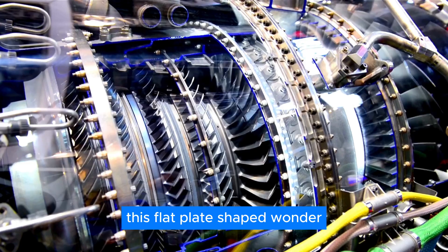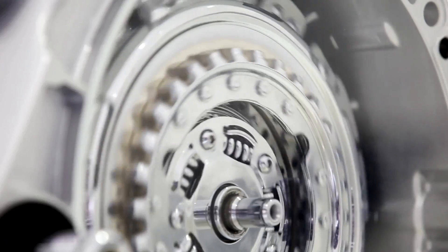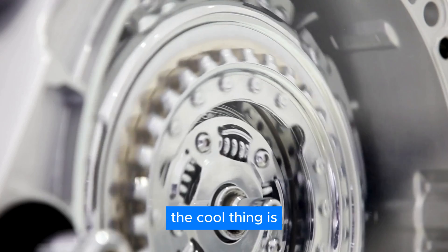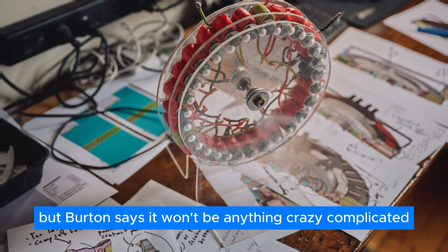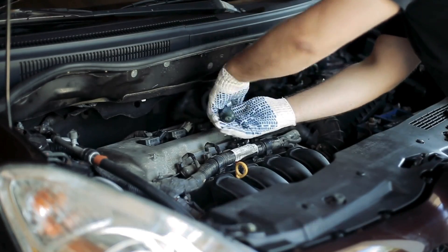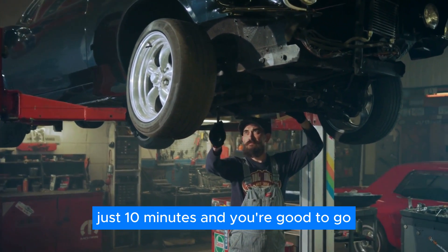It's called an axial flux motor, and it's anything but your average engine. This flat plate-shaped wonder bolts right onto your car's wheel hub, with another flat plate spinning inside it to generate torque — that's the twisty force that gets your wheels moving. This motor is designed to be super easy to install. Each car model will need a special adapter plate, but Burton says it won't be anything crazy complicated. Think of it like a custom phone case for your engine, and for the actual motor installation, Burton claims it can be done in just 10 minutes.